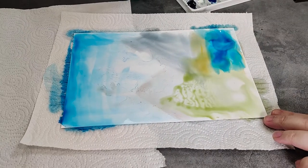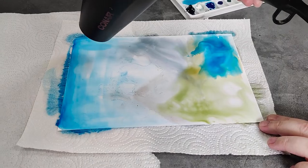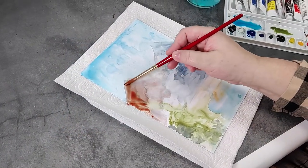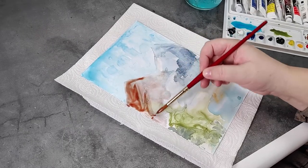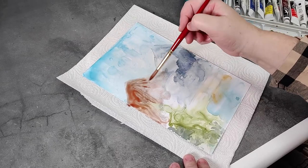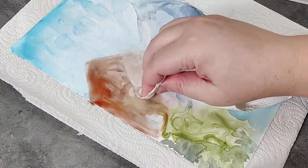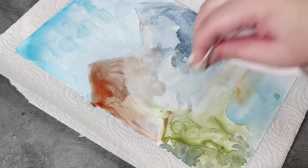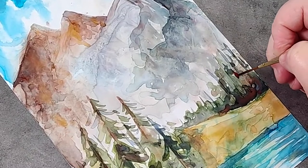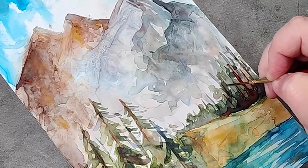We're using a hair dryer to speed up the process, and to purposely push the pigments around to create texture. Repeat this process as many times as you would like, and continue adding layers of color to achieve your desired look. Paper towel can be used to remove paint that is still wet, though dry pigments will remain on the paper. Add in final details with a small brush, such as the liner one we're using here.